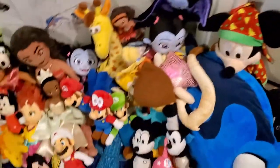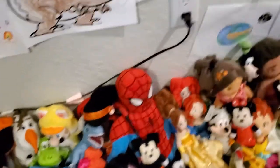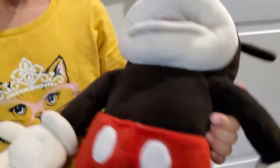Hello everybody, welcome to today's video. Today we're going to be recording my entire plush collection. First we're going to start with the back row — all the big stuff.